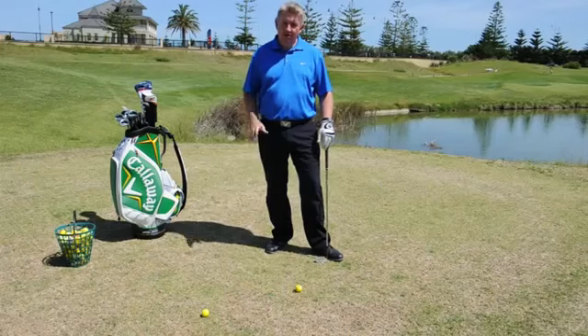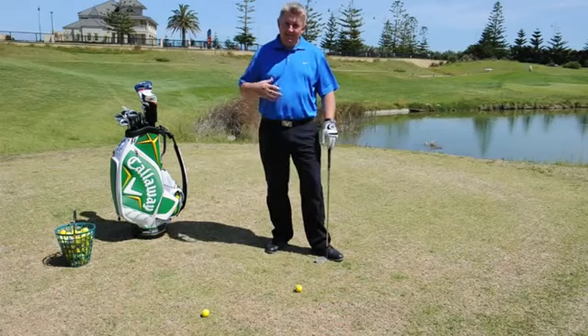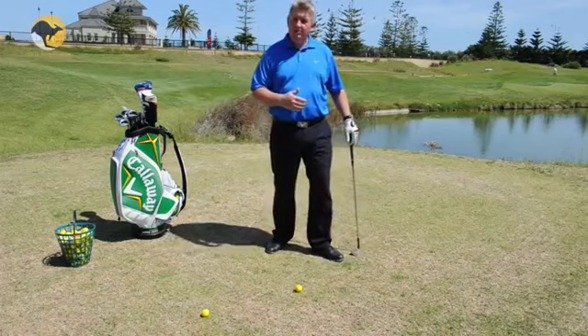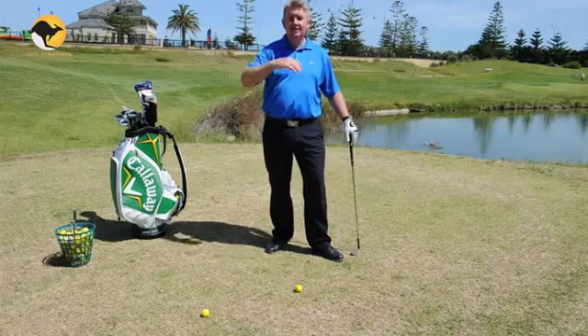Welcome to this instructional video brought to you by Golf Down Under. How many of you have been watching golf on TV and seen Phil Mickelson in full flight hit those lovely lob shots up over bunkers, over trees, over carts, over everything?